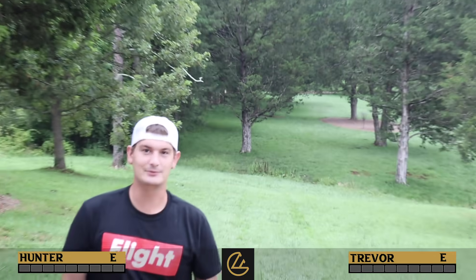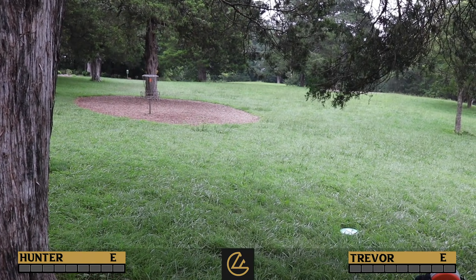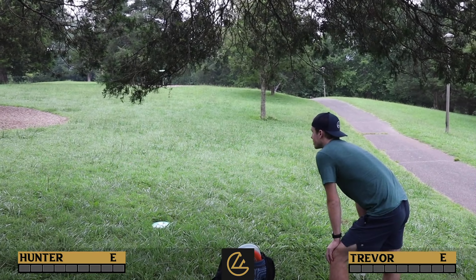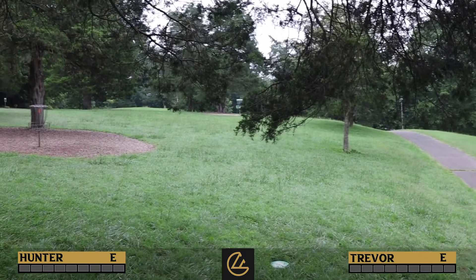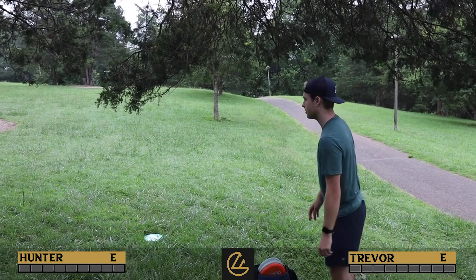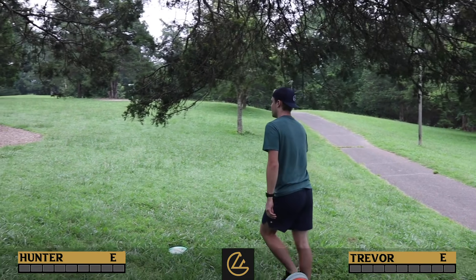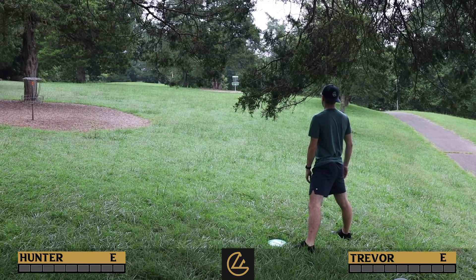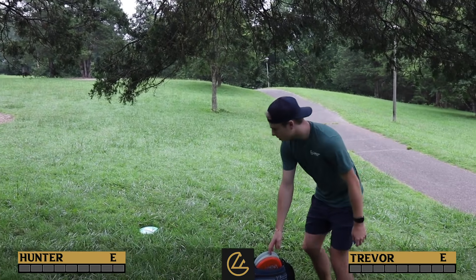Hunter's shot is definitely makeable. Hopefully Trevor misses first. We're at Trevor's lie — he's got a decision to make. He has about a 25-footer to the basket but these baskets are rough. The long basket is right there too. This is a tough putt and if he has to eat two strokes on the first hole, that's not going to be fun.